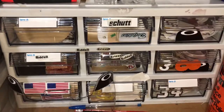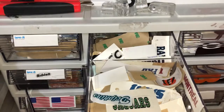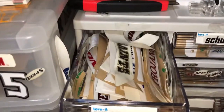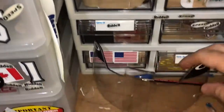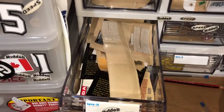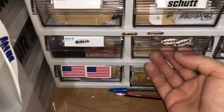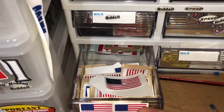Down here is where I keep the decals. I'll try to organize them for the NFL — front and back bumpers. I've got tons of them in there. I've got an Oakley visor I'm going to be putting in a project soon. There's warning labels, NFL and CFL shields.